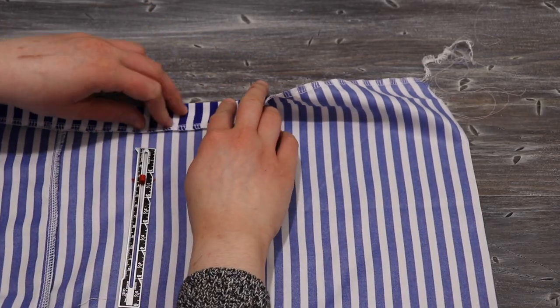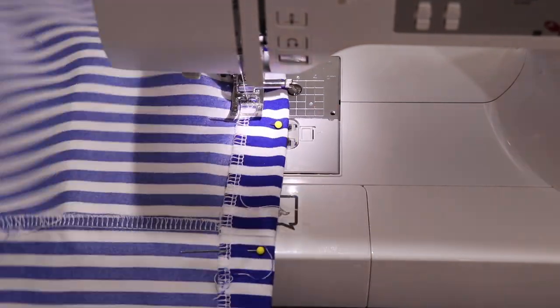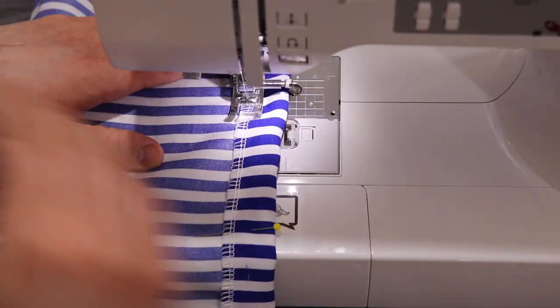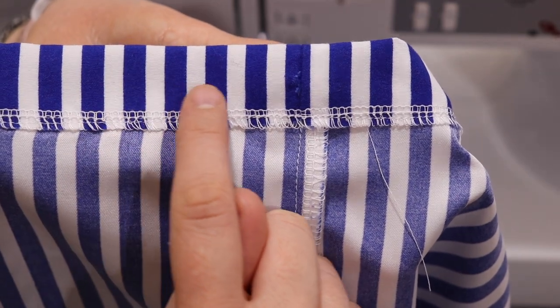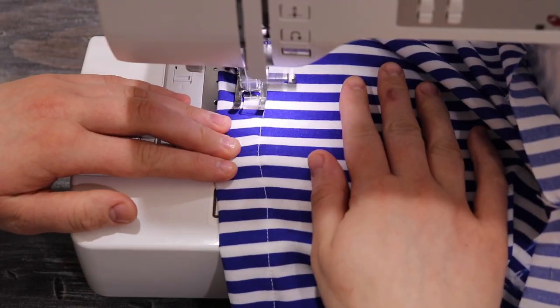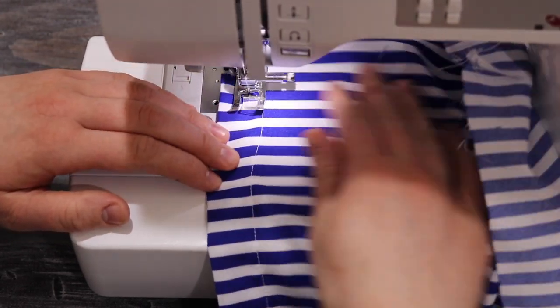I turn over that top edge one and a quarter inches and sew it right along the bottom using a straight stitch. Then just over a quarter inch above that line, I sew another straight stitch all the way down to create the elastic casing, leaving space above it for a ruffle.